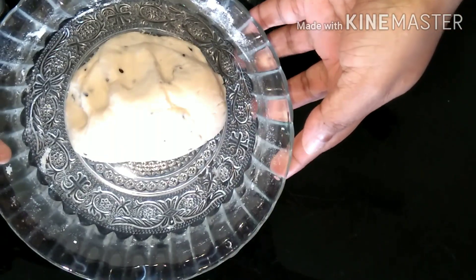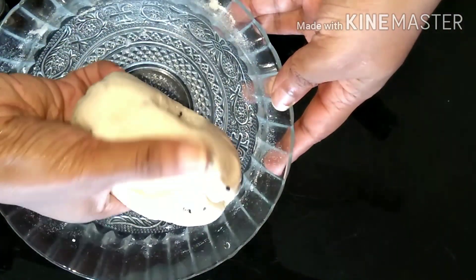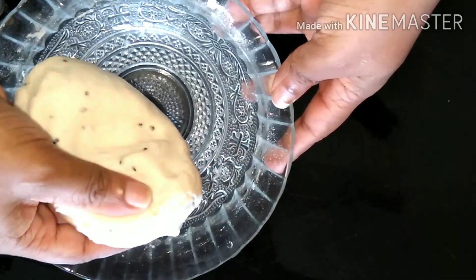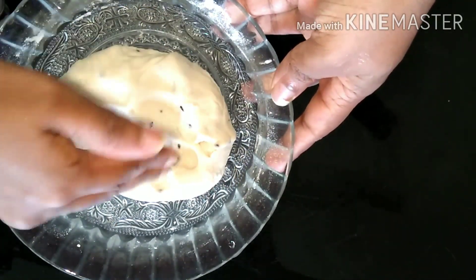After boiling, add the cup. This is a filling for you. Then we'll be making it. This is our final filling.